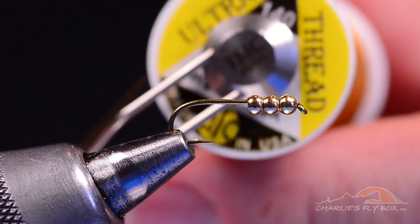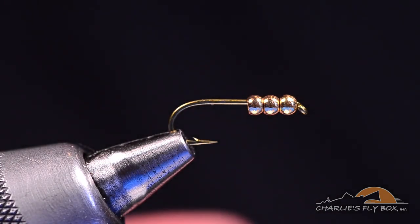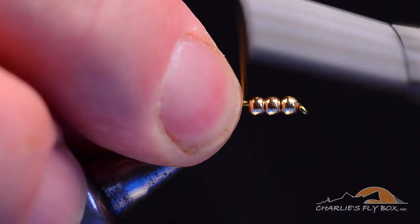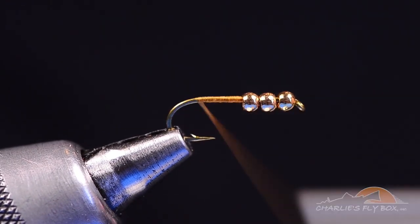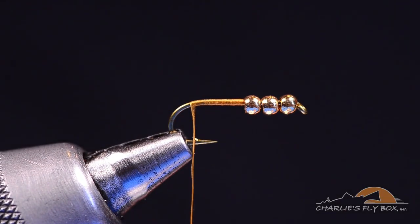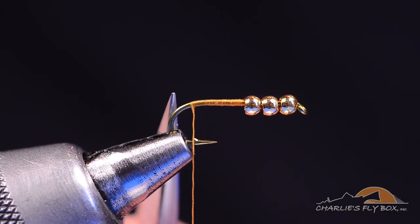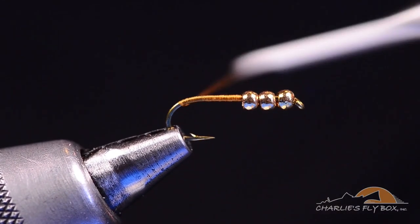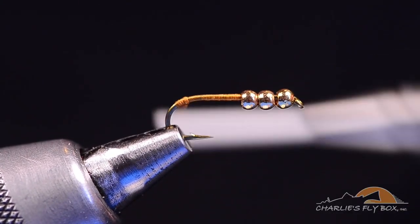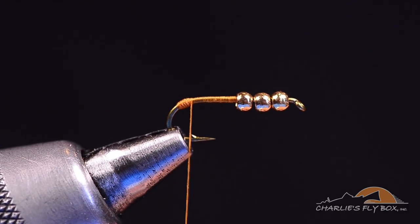The thread I'm going to start with is Wood Duck Gold 140 denier UTC. I'm going to start it behind the first bead and wrap back to the bend. As I get all the way back, even with the point on the barb, I want to spin the thread up a bit and build a little nub from this point back — down around the bend. That nub is going to do two things: help split the tail and elongate the body. I want a football-shaped nub clearly on the bend of the hook, not up onto the straight part.